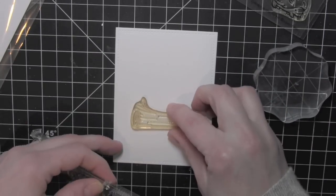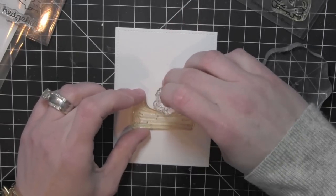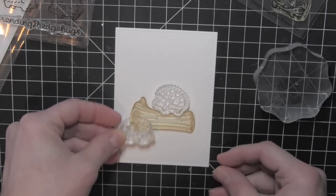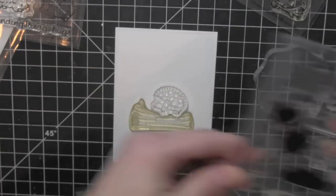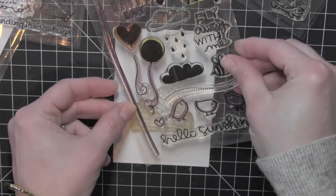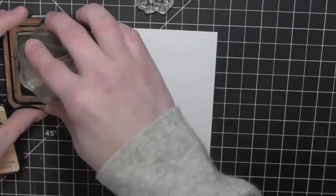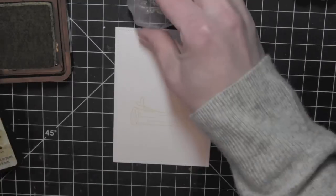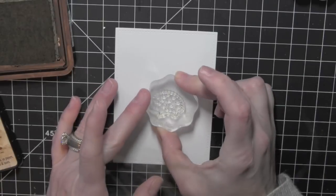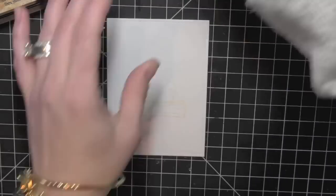I didn't want the outlines of my images to be black for this particular card. I wanted it to be more of a seamless watercolor type look. To achieve that and still have some guidelines for painting in with my distress markers, I am going to stamp both of these images using the Antique Linen Distress Ink. It's a really light ink, and because I am using quite a bit of browns for this particular card this really worked well. It was a nice light color that really gets covered up but yet still gives me enough of a guideline to paint in my image.